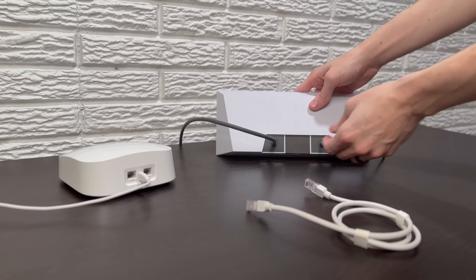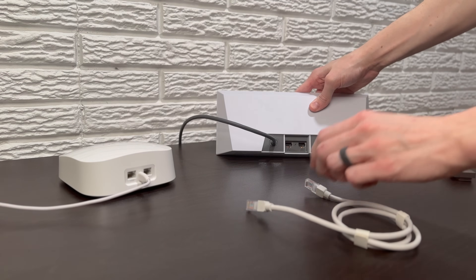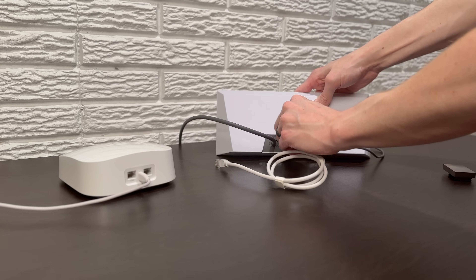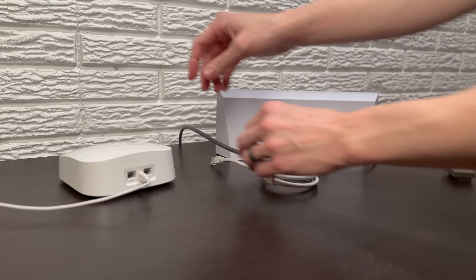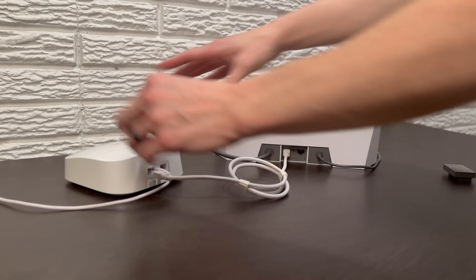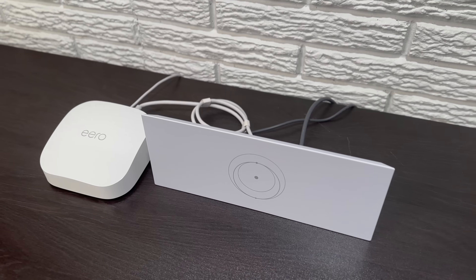We'll start with instructions for the Gen 3 standard system. Take the cover off of the back of the Gen 3 router to expose the two ethernet ports. Take the ethernet patch cable that comes with your router, plug it into one of the ethernet ports on the back of the Starlink router, and then take the other end and plug it into the WAN or internet port on the back of your third-party router.